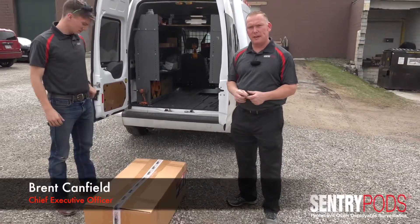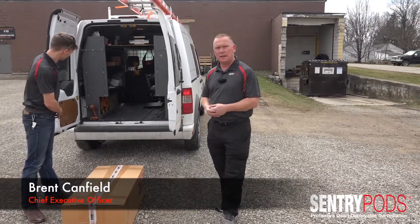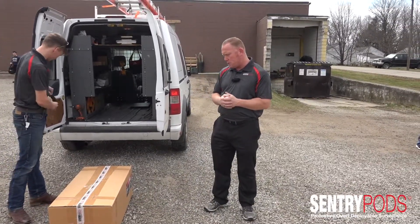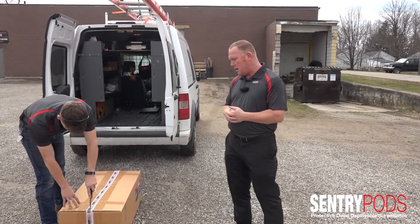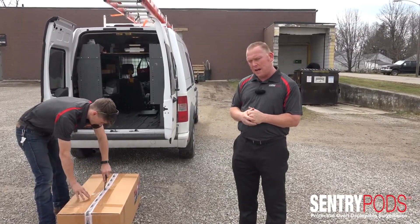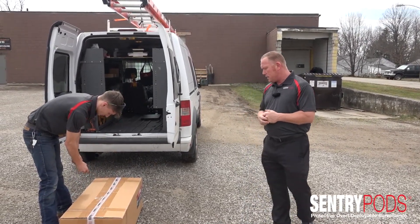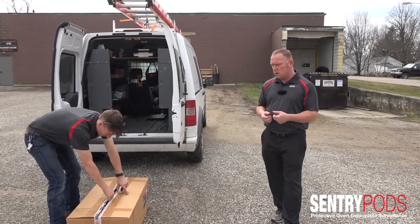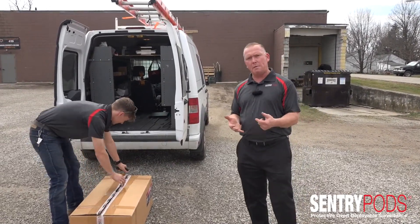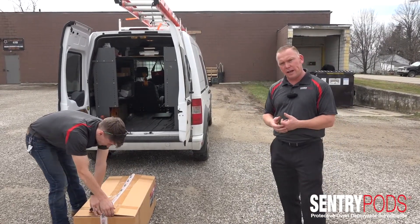Hello folks, my name is Brent Canfield, I'm the CEO of Smart Digital. What we're doing today is we're demonstrating a product that we have at Smart Digital, a product called Sentry Pods. Sentry Pods is a mobile surveillance platform that we designed for rapid deployment in multiple situations where we need immediate video access without the resources of cable or a local ISP for internet connection.